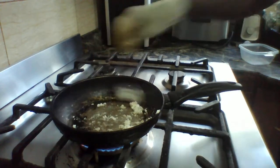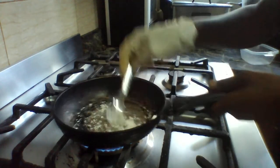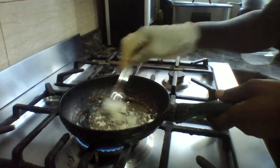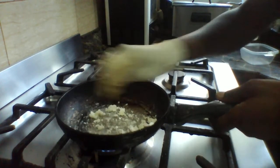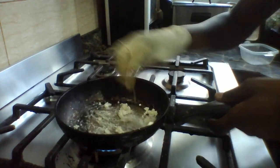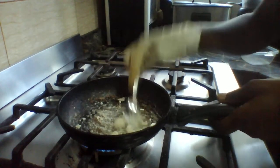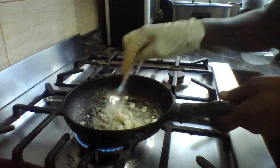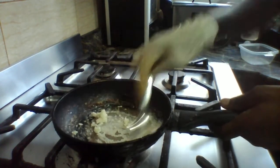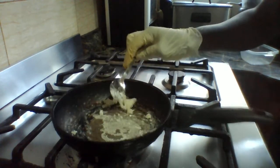We are going to put one tablespoon of cornflour in. Now we are going to turn it off.